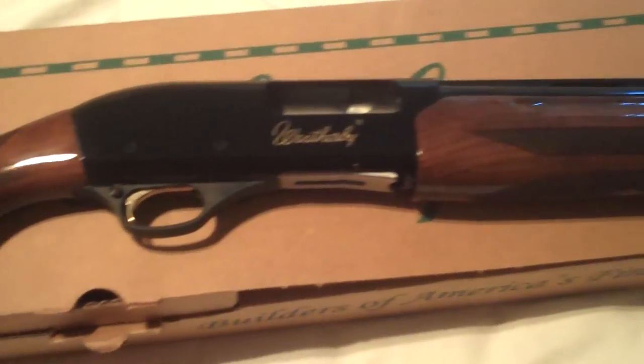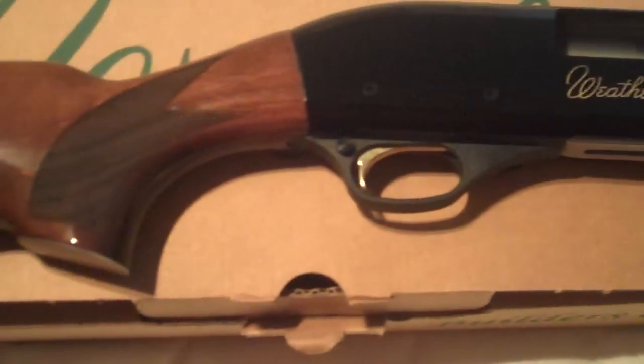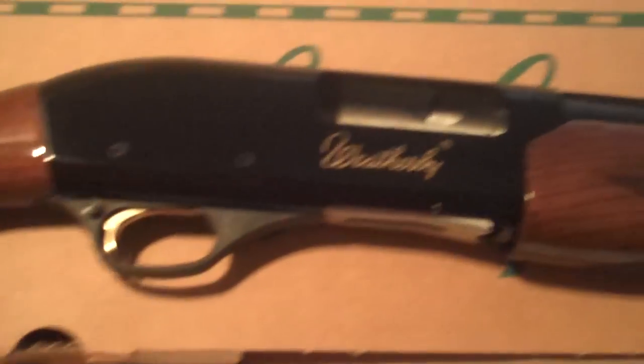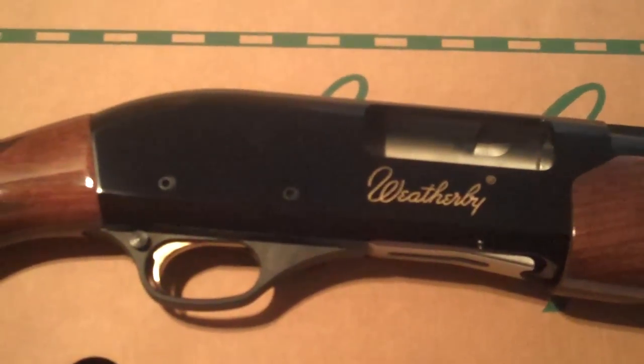Anyway guys, just wanted to show you this. It's nothing special, but it's a great deal — $240 for a shotgun with wood like that and bluing like that is a good deal to me. Y'all have a good one, everybody — hope you have a good week. Bye.